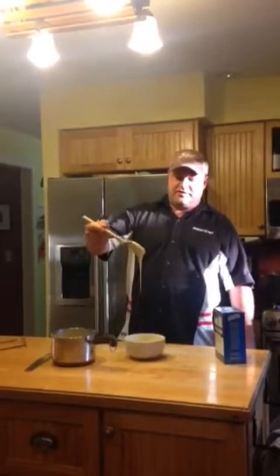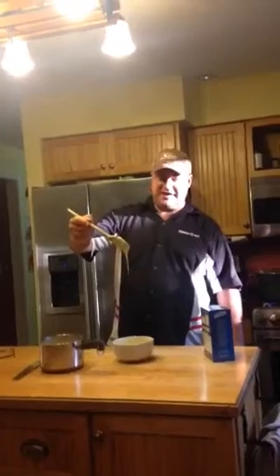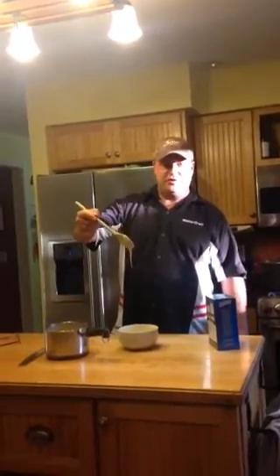And look at this beautiful result — this has been about an hour, and look at the consistency, it never stops. It's a beautiful cheese sauce.